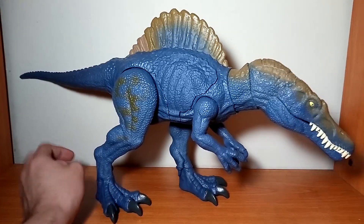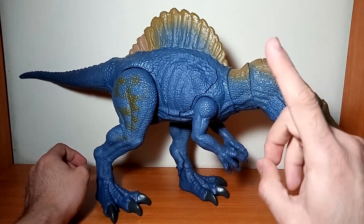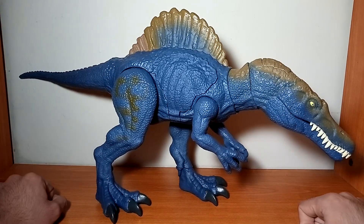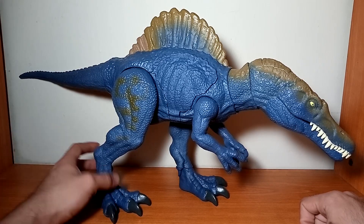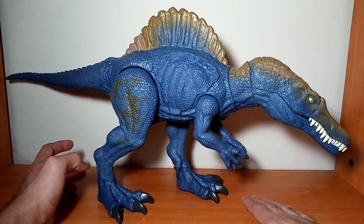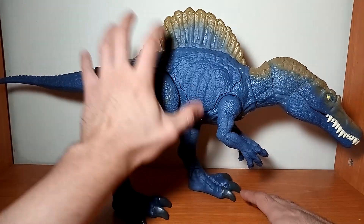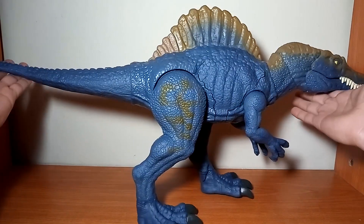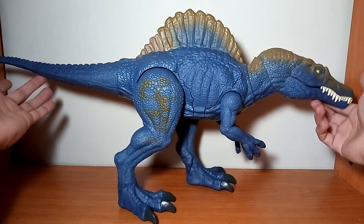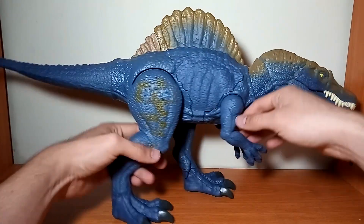Como muchos, yo fui de esos que no pudo obtener la versión de la Legacy Collection; aún no he podido conseguirla, pero está dentro de mis planes conseguirla algún día a un precio accesible. De momento, Mattel nos trajo este repaint que en un principio no me convencía, pero ya después de verlo directamente en las tiendas en físico me agradó el color. La figura está fabricada completamente en un plástico de color azul con otros detalles en color café.